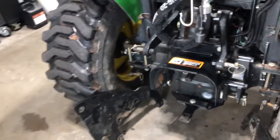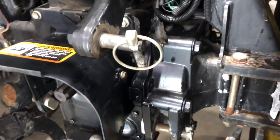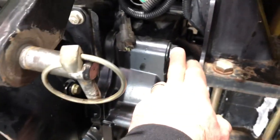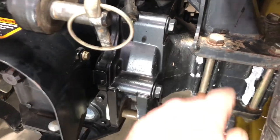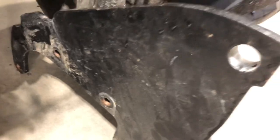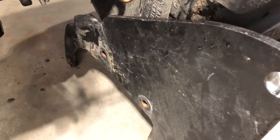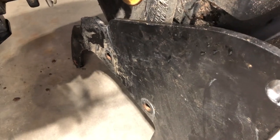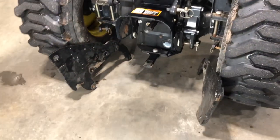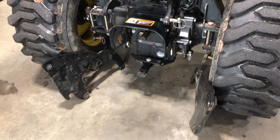The way you mount these is really straightforward. You take the existing bolts that are in the axle on either side — there are about five or six bolts on each side. You simply put the plate on, run the bolts through the plate, and torque it down to the specified specs. I've got both plates and I'm going to start now and will be back shortly.